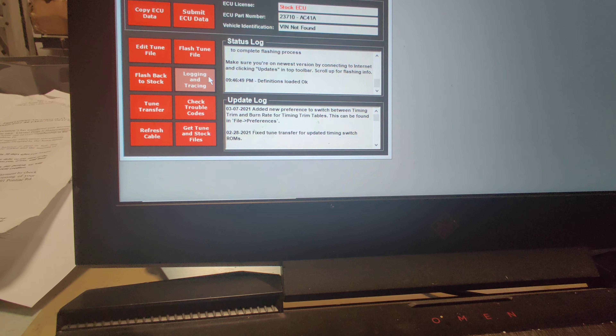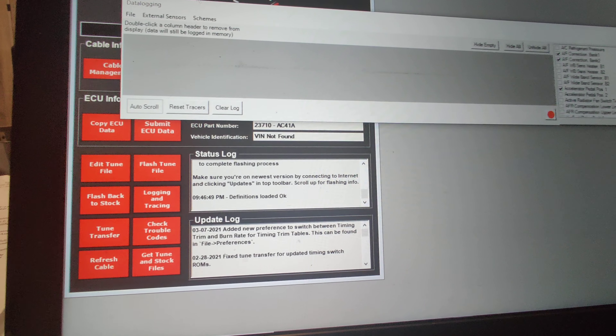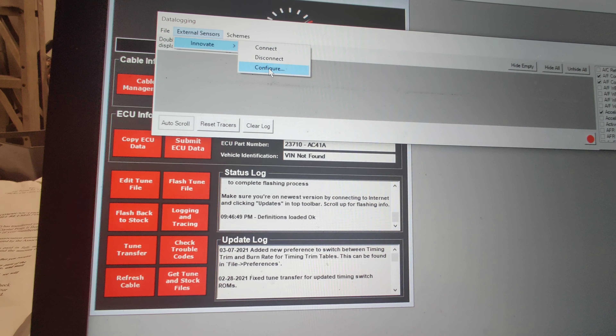I'm going to show you how to add external sensors to the UpRev logging and tracing. You're going to open logging and tracing, click external sensors, add, connect and configure.